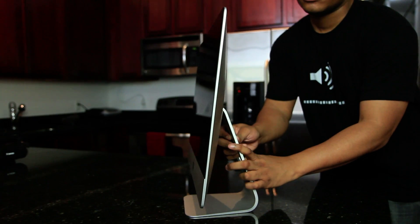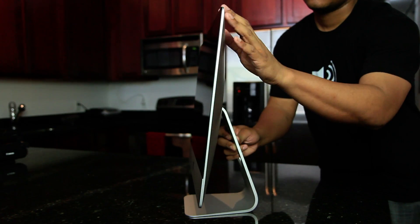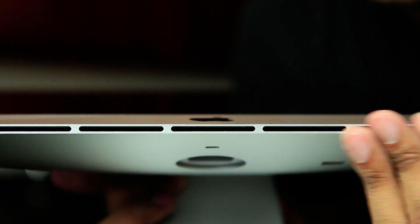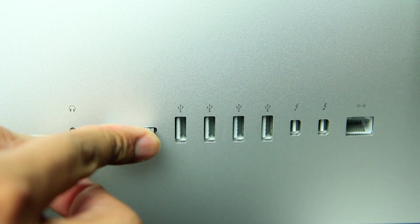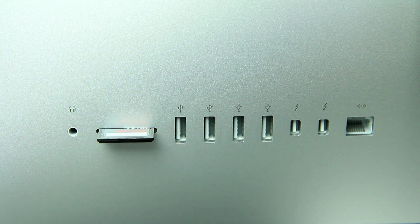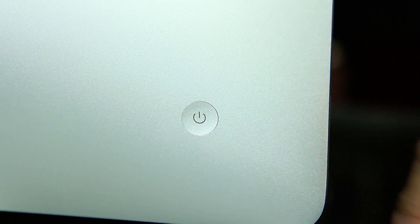I'm going to take some more shots as I put this thing up on a higher table. Of course it has a FaceTime HD camera on the front, a built-in microphone, and built-in speakers on the bottom as well. One thing you'll find different is the SD card slot is on the back. It also has four USB 3.0 ports, two Thunderbolt ports, an Ethernet port, a 3.5mm headphone jack on the back, and the power button on the other side of the back.